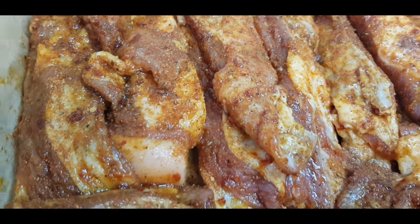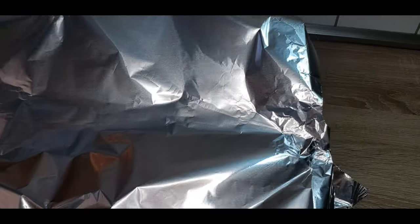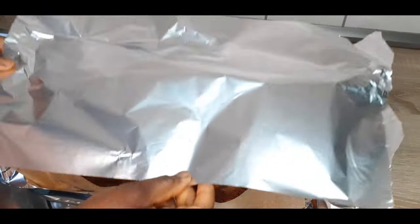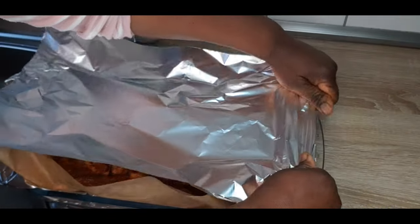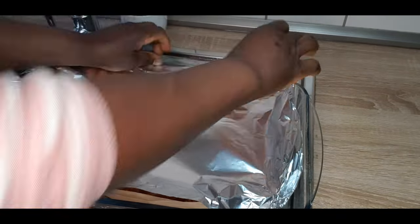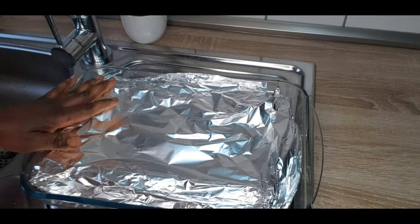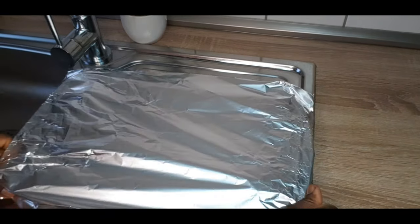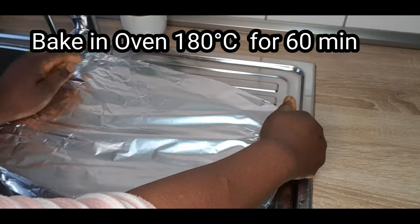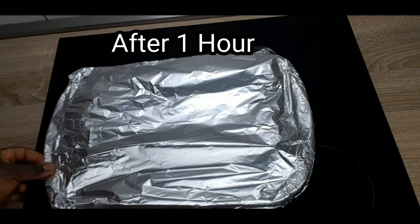It is ready to be baked — you can see it. So it's now time to put it into the oven. But before then, you need a kitchen foil again to cover it. Cover it well. It has to be really well covered to get the perfect exact results, so I cover it again with another one. So it's now time to bake.